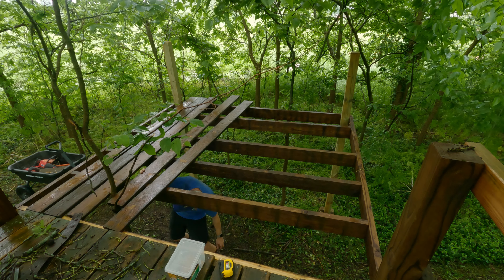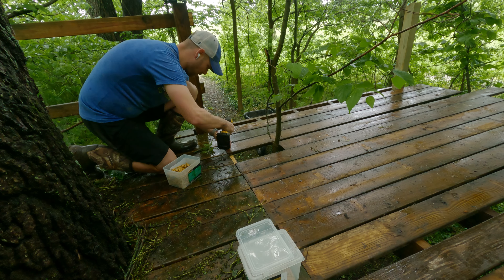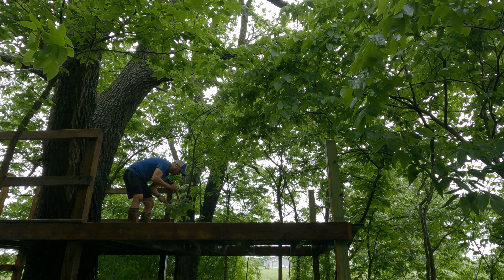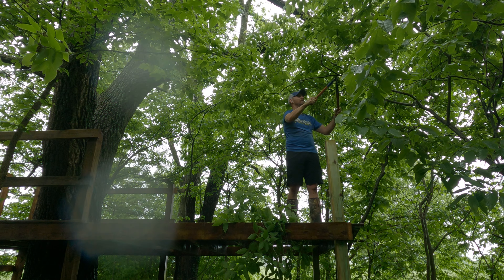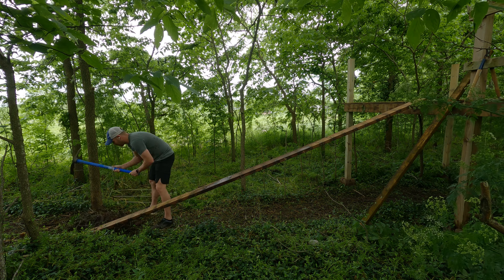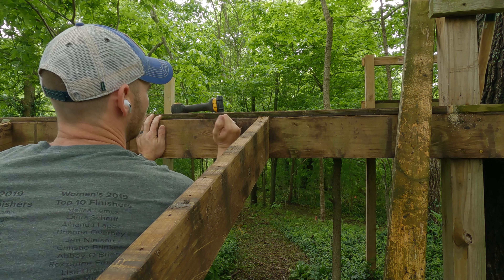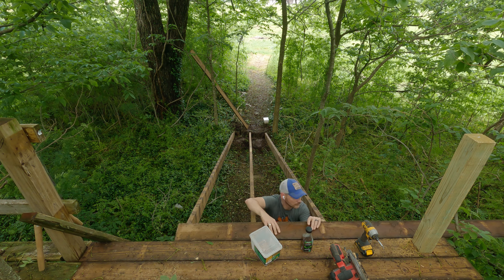The first step in this process was to remove some of the old 2x4s and then replace them with a longer 2x6 that will be the perfect length and size for the new decking I want to add on. This part of the build went really smooth. With that other platform already in place it was really easy just to add on to the structure. Just like building any mountain bike feature, putting the decking on really transforms the way that this stuff looks.